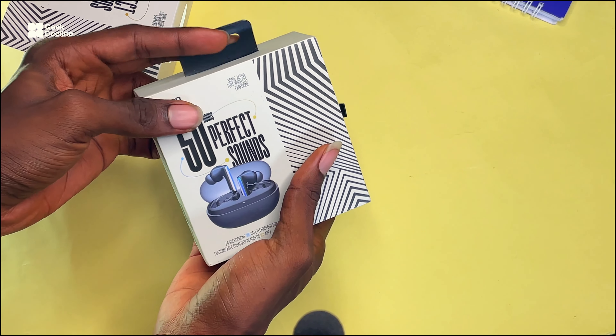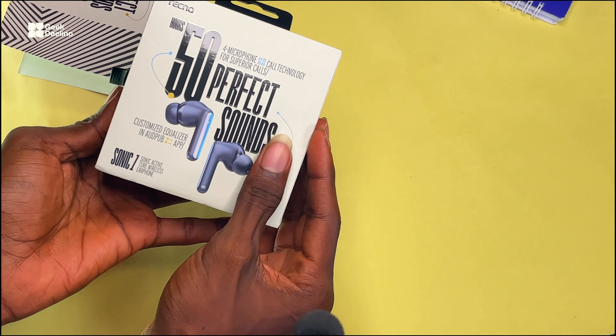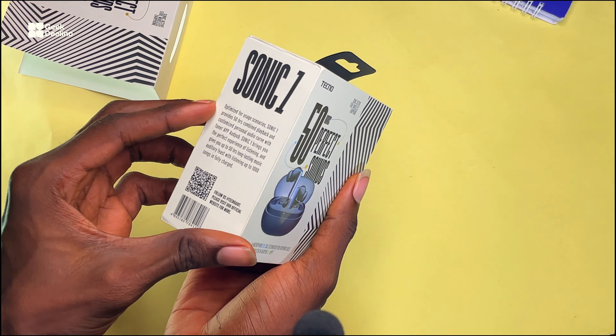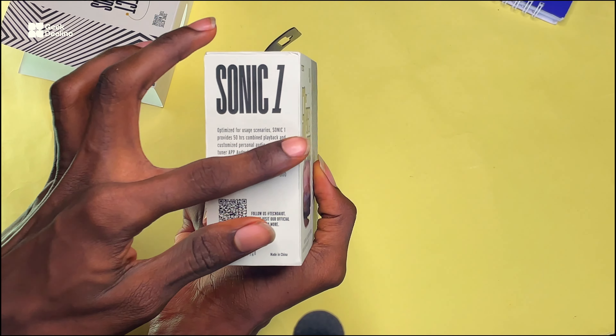So this is how the box looks like. It's very small, as you can see right here. I love the packaging — the packaging is silk and looks premium. And by the side, you're going to see 'Sonic F1'.